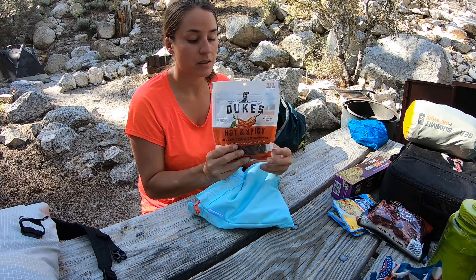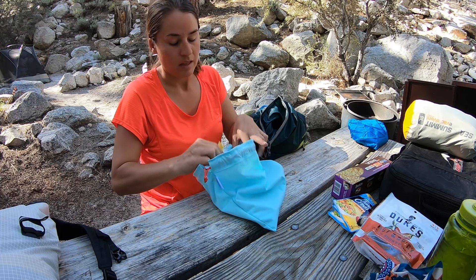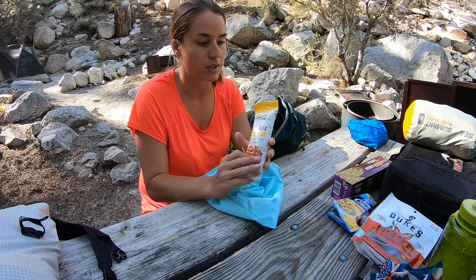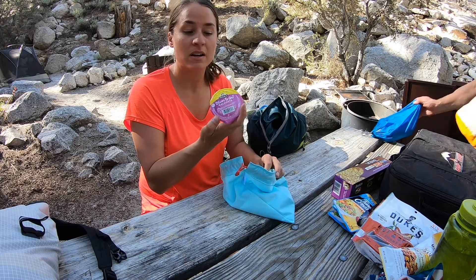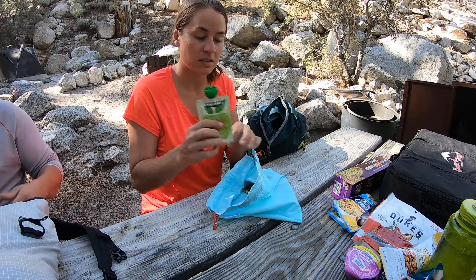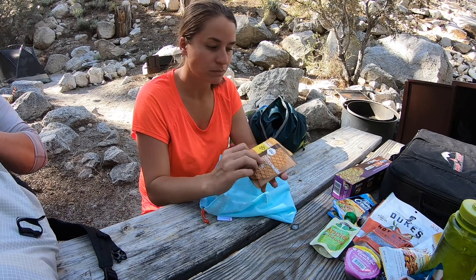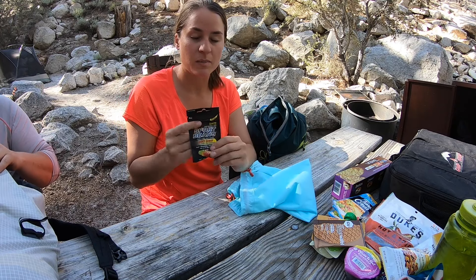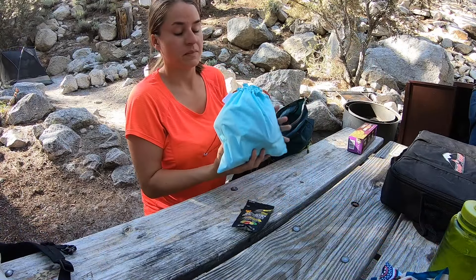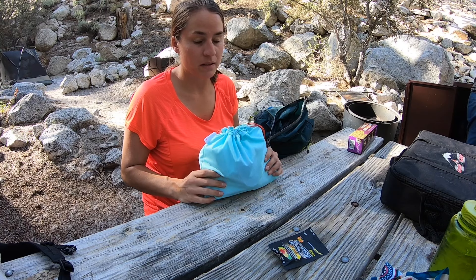Let's take a look inside. First thing is food, in one of those reusable zip-lock style bags. I'm carrying a whole box of crackers because I've got a lot of tuna — three packets of tuna, also about a dollar at Walmart. I've got more meat: this is the Costco dehydrated thick jerky, more meat, and Duke's mini sausages — the hot and spicy ones just to switch the flavor up.